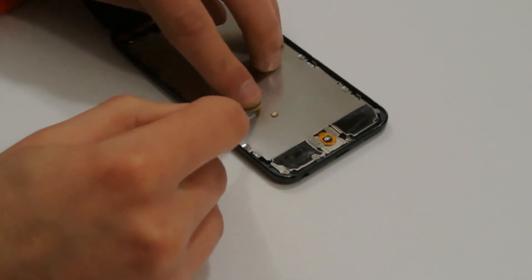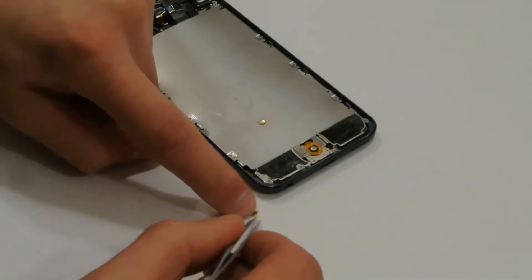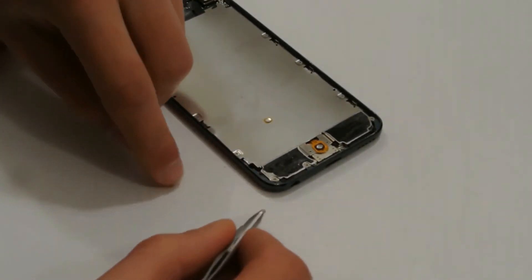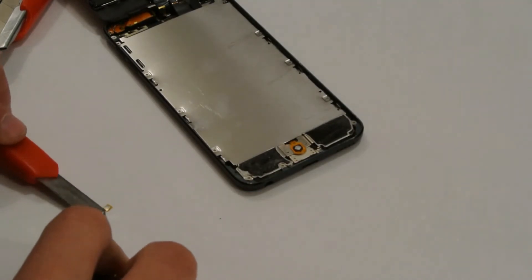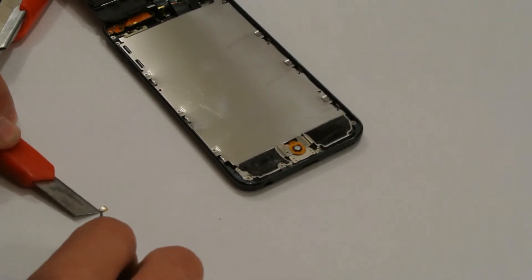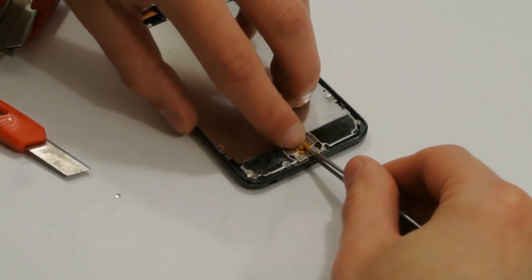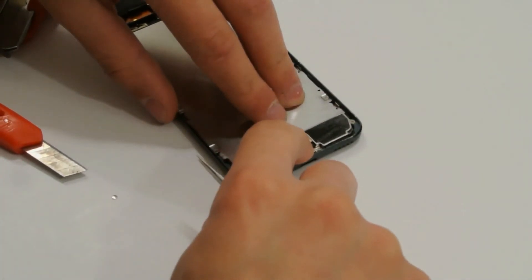We will replace it using any old button. For that, we will remove the old tape, removing it from the metal substrate. There are two of them. Take the working button with the nipple, remove its substrate because the substrates have different diameters, and glue the working button where it needs to be. Press it well with your finger to connect it properly, because sometimes it may shift.